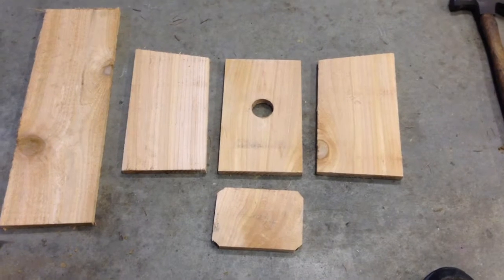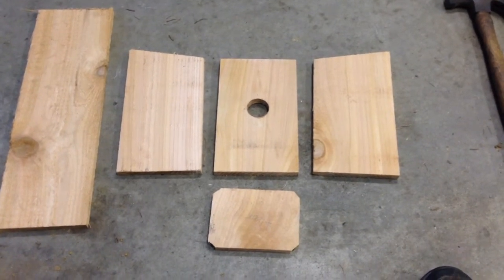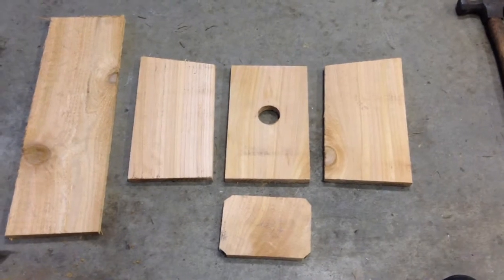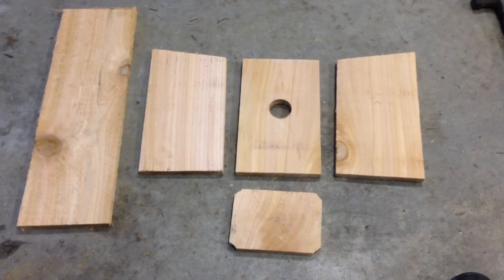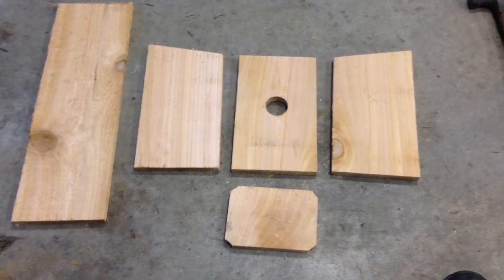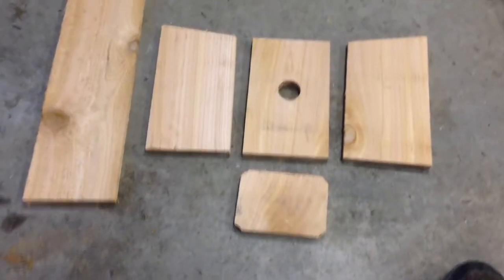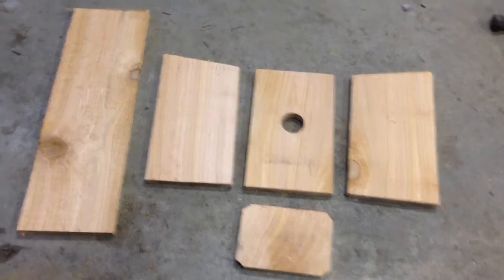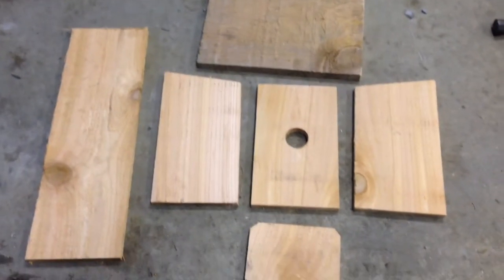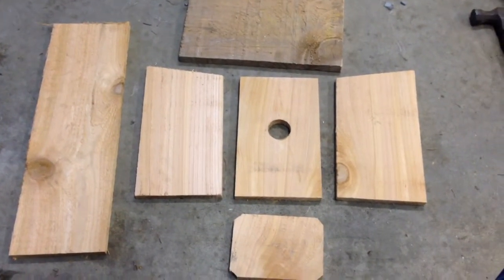Now you should have all the pieces of your bluebird box ready: the front, two sides, bottom, and back. You'll notice that there's no roof right now, and that's because I mixed up which bluebird box plan I was using — this one isn't actually made from a single board, it has to be made from two boards. So I grabbed another piece of wood off of the scrap pile and that will become the roof when it's all said and done. And now we're ready to start assembling.